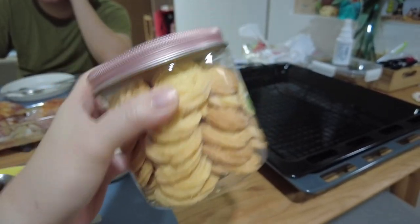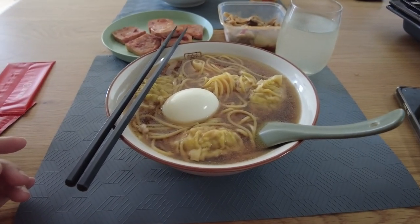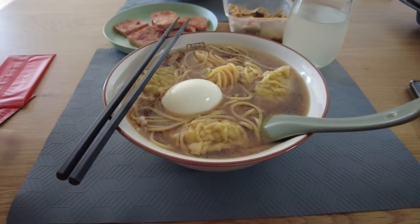Her piping is on point. Trying the... Marutai instant ramen. This is Hokkaido shoyu? I think so. I don't know, it's a green packet. It's Hokkaido ramen.